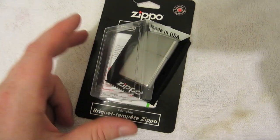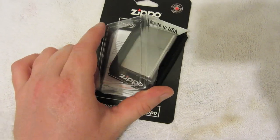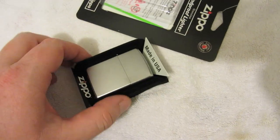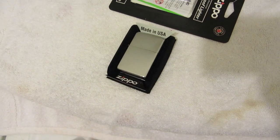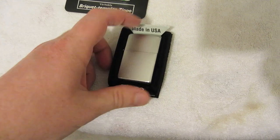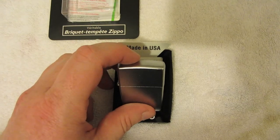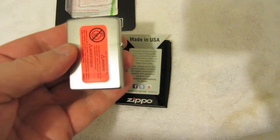I just opened up the package — it's a little difficult to open up. They definitely don't want people breaking open the packages in the store. Now I have to point out this is the first Zippo lighter I've ever owned, so this is all new to me. My friend used to have Zippo lighters; he collected them and used them, but I never got around to getting one.